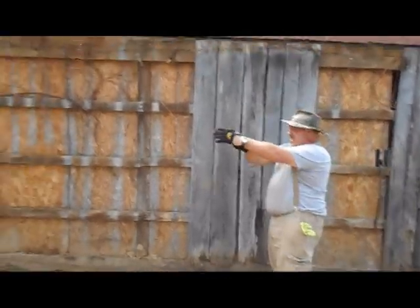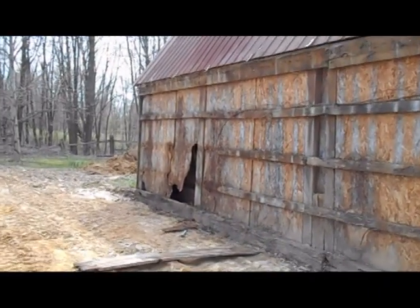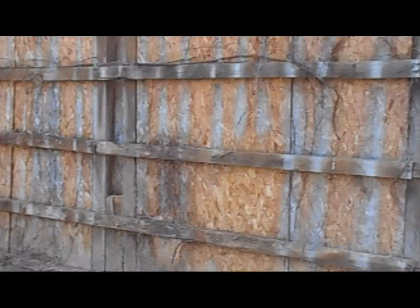As you can see, we've taken all these exterior boards off here. It's been a real complicated process for the most part.